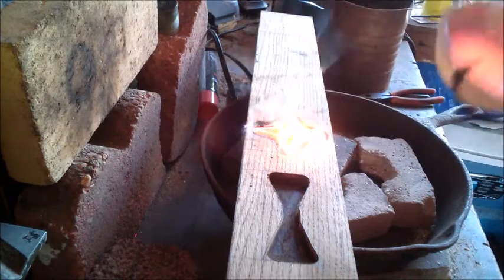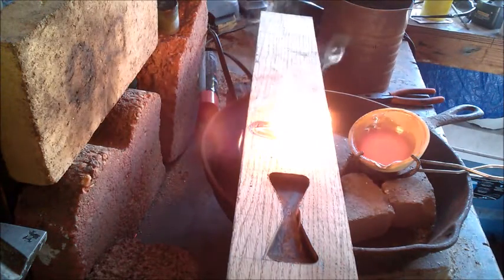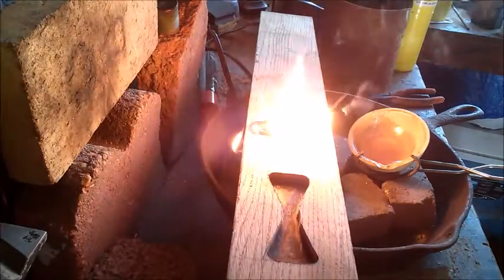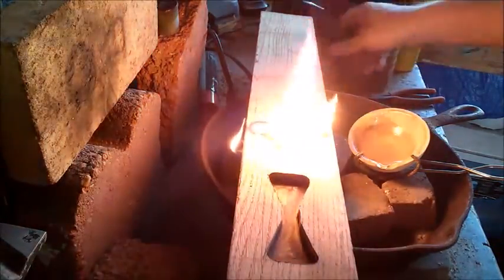Okay, we're just about ready to pour here. A little bit left there in the dish — we'll get that on the next pour and clean that up a little bit.